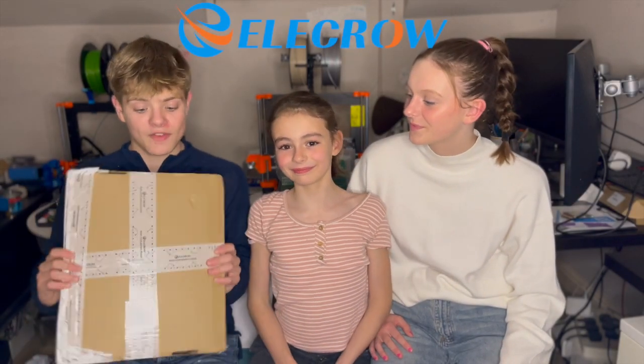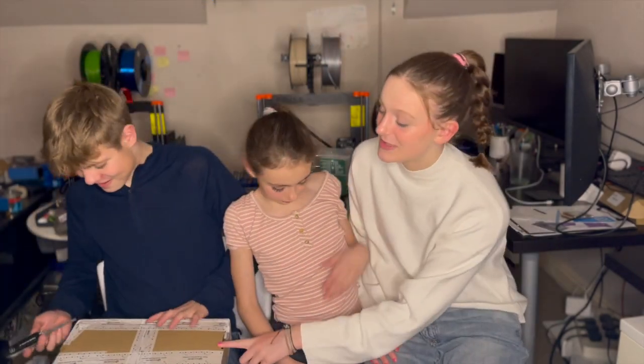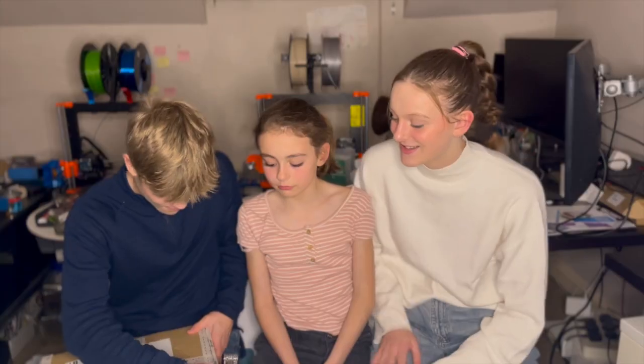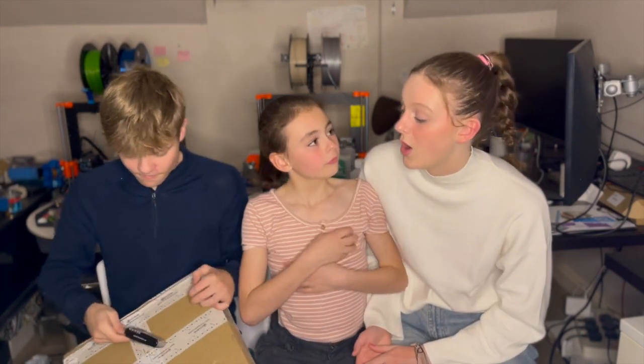Hi guys! Elektro sent us this parcel to review, so let's open it up and see what's inside. We've been told that inside this package is a Raspberry Pi Pico Advanced Kit. As with all products that we review, we've not been paid to say anything specific — we're just going to give our honest opinions and an honest review of the product.